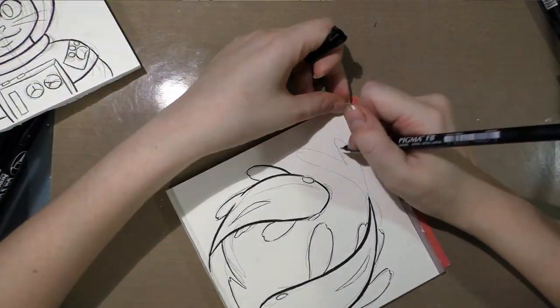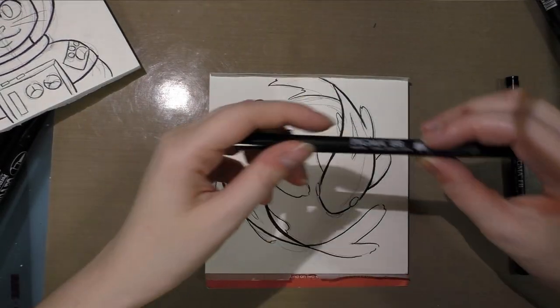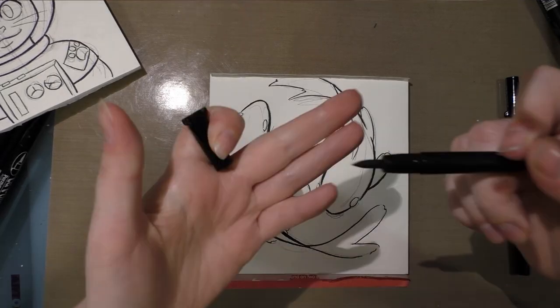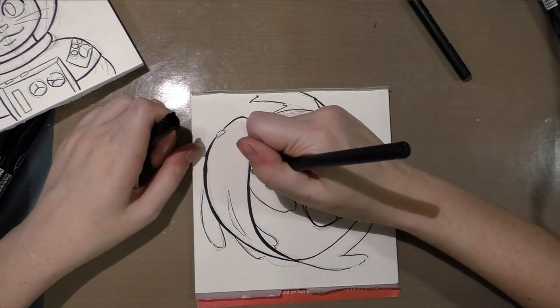I really enjoy it and will probably add this to my regular lineup because it has a brush that feels a lot like using a Copic super brush, except that it's black and it should be waterproof. That is something I'm definitely excited about.